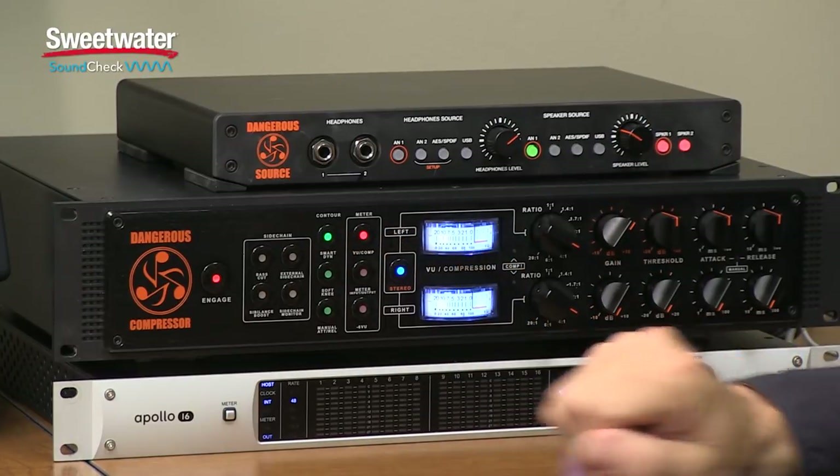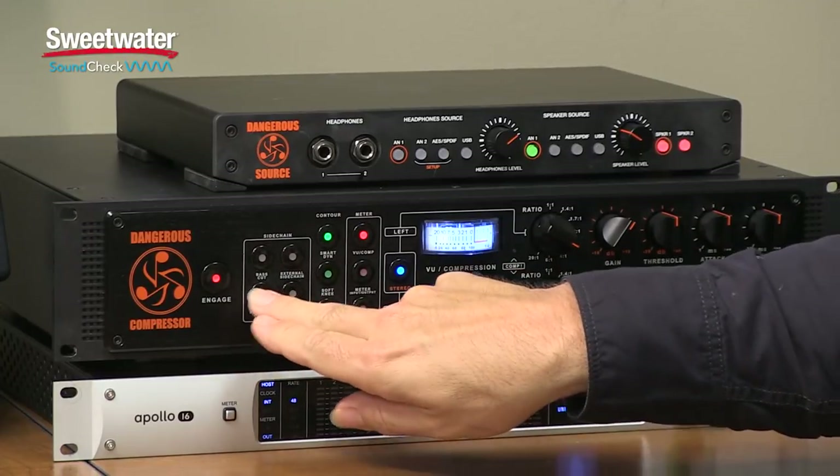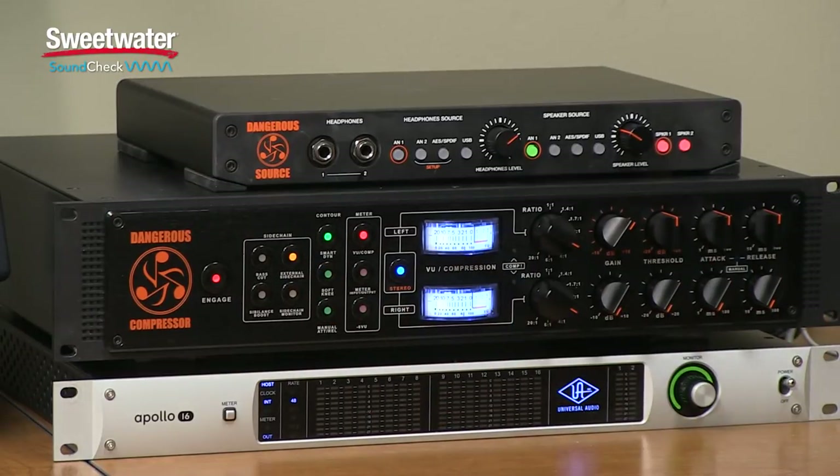We have two controls for shaping that operation. We have a bass cut, which reduces the amount of bass being fed into the detectors. This allows you to have a loud kick drum or bass guitar and not have it affect the rest of the mix when heavy compression is applied. Below the bass cut, we have a sibilance boost, which provides a 2 dB boost in the high frequencies — useful for taming harshness or cutting down sibilance in vocal tracks. The external side chain button engages that external loop from the back panel, so you can insert an equalizer and make the compressor more sensitive to certain frequencies, allowing frequency dependent compression, control of sibilance, bass, or a mid-range frequency that might be ringing in a snare drum.